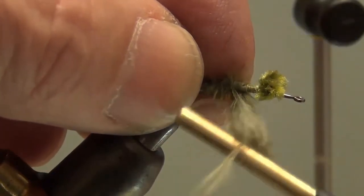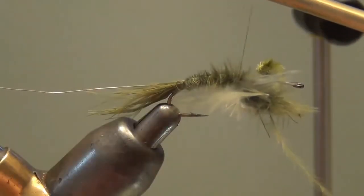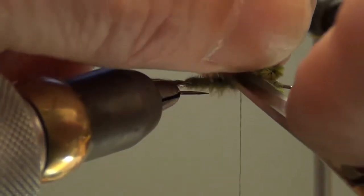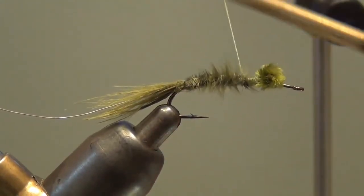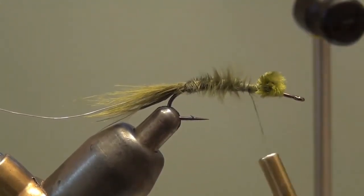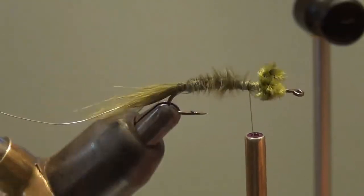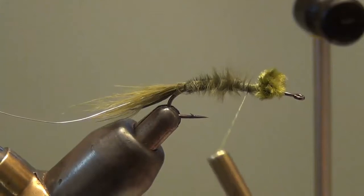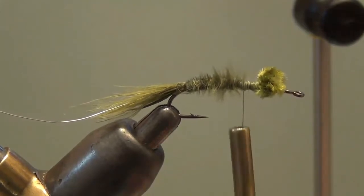Just trap that clump there, wrap up, come behind it, trap it, snug it up nice, and tie it off. Rotate the top so I can cut above the hook without worrying about cutting my thread. Rotate back down and make a couple of wraps to make sure that's secure. Now that's plenty to hold the marabou, but what I'm going to do so I can wind this rib is make five wraps of thread, and then as I counter wrap the rib those five wraps will unwrap — one, two... five wraps.